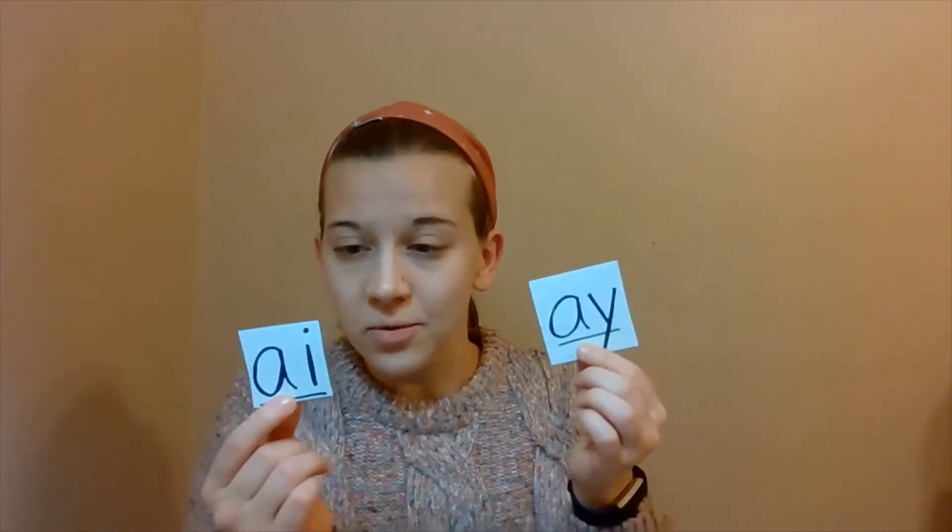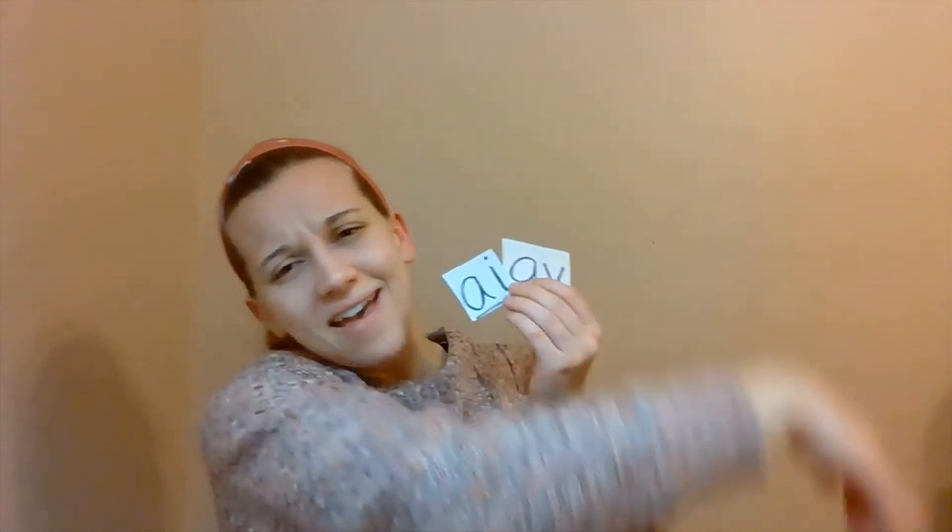So first, let's review AY and AI. What do these letter combinations say? What is the sound that they say? AI and AY say the long A sound. And something we like to do in class — when you have the AI and the AY, you go A. You do that with your arm. AY. So that just helps us remember that AI and AY say the long A sound.